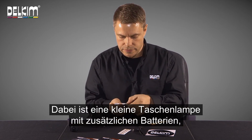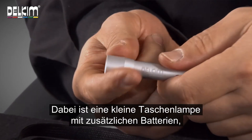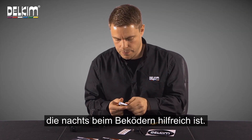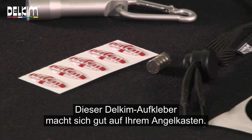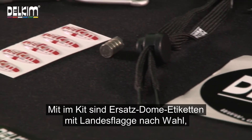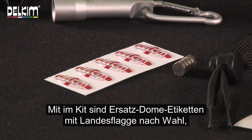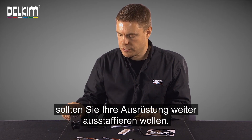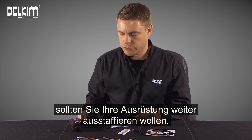It comes with a little DELKIM logo torch with some spare batteries to help you baiting up at night time. A little DELKIM vinyl sticker to put on your tackle box, and some replacement dome labels in a country flag of your choice, just to pimp up your alarms should you wish.